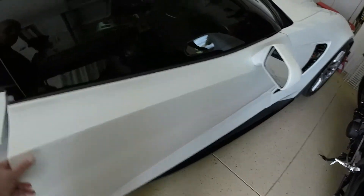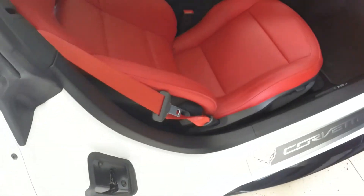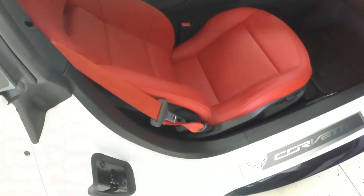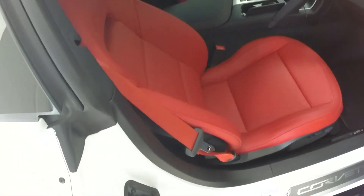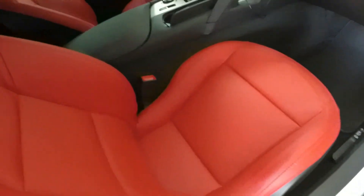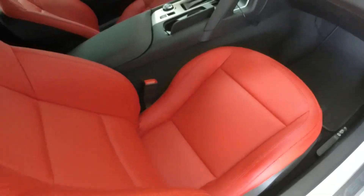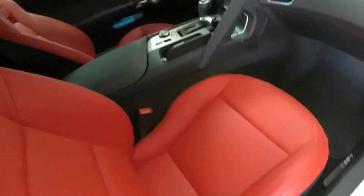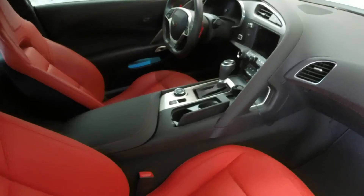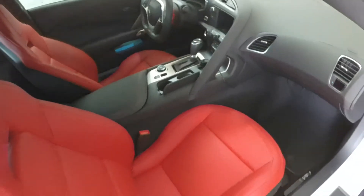This car has a red interior, which I love. It reminds me of the old 1953 first-year Corvette — they were all white with red interior, and I have a white Corvette with red interior. There's the automatic transmission — we're going to talk about that and do some live driving. I'll show you some tricks I've found about the automatic transmission that some of you might not know.